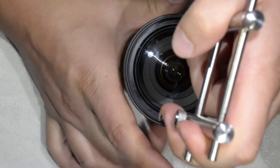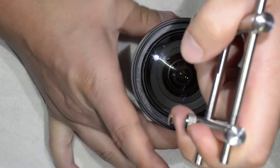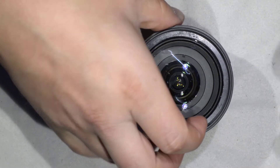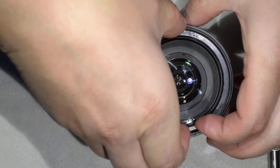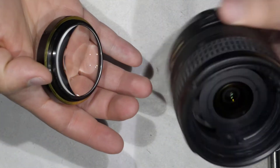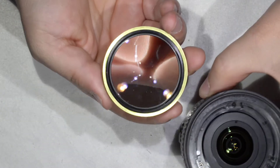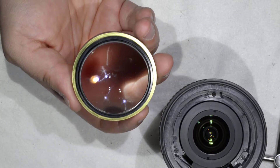I rotate the lens rather than the spanner — it's a bit more comfortable to do. I get into position and remove the front element. Now I'm able to see all the dust that I can simply blow away.